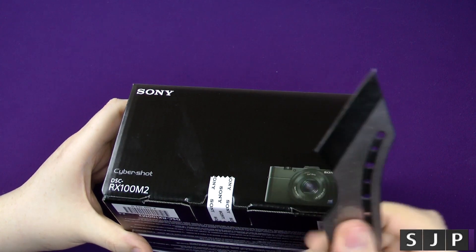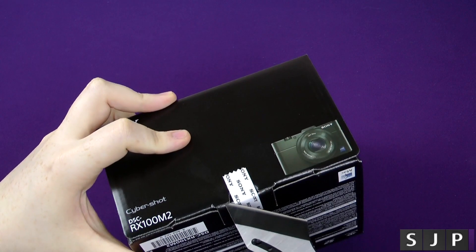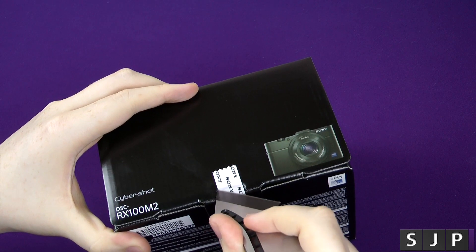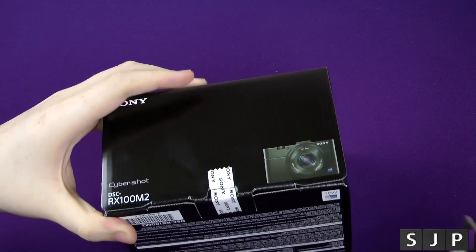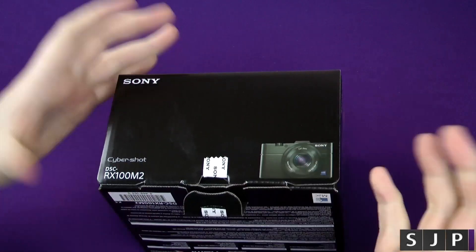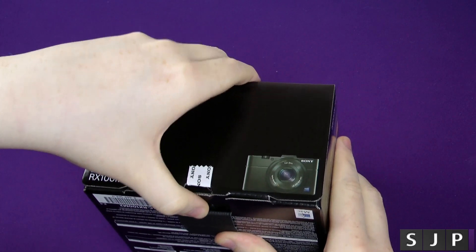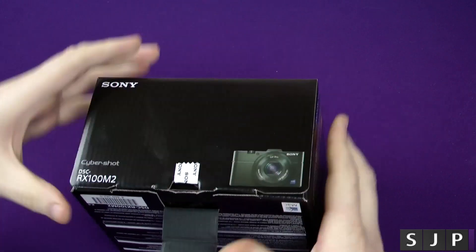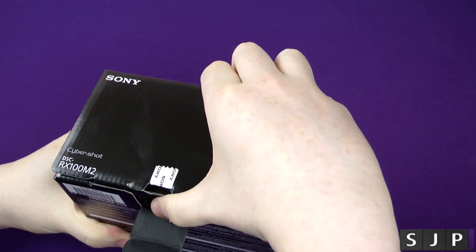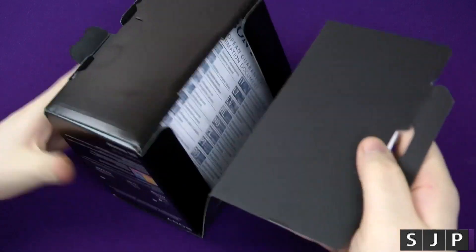Bringing out the trusty unboxing knife and let's hope we can get in this first time. The reason I got this is quite a few people — Gadget Boy and Dave from Geekanoids — they've both got one and both think it's absolutely amazing. I've seen some American tech YouTubers use it as well and it just looks fantastic. I'm also off to Mobile World Congress this coming Friday, so I'm hoping to use this for most of the shoots when I'm there.